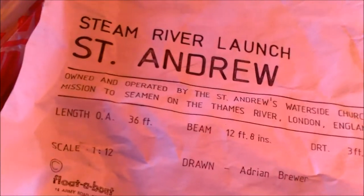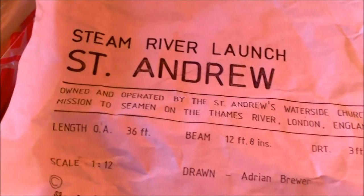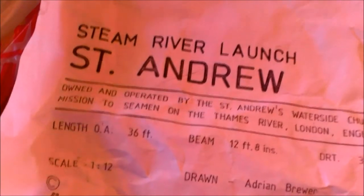Here are plans I bought for a steam river launch called St. Andrews. That's what it's supposed to be, and it was in the picture on the site where I bought the drawings, but these are the drawings I got for a ship. Let me show you what the ship looks like.